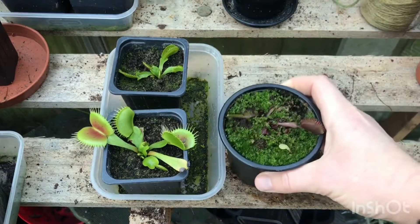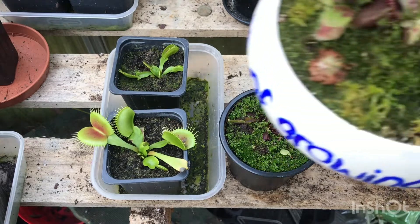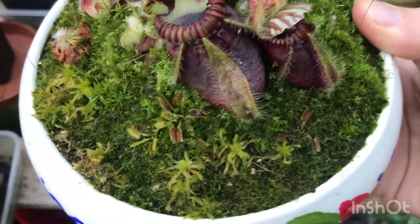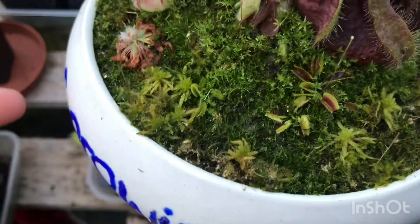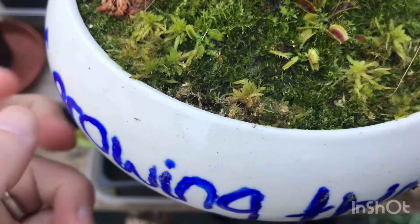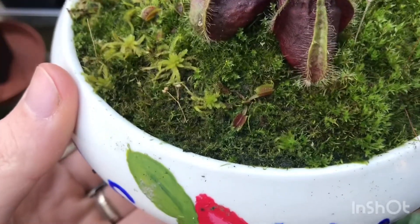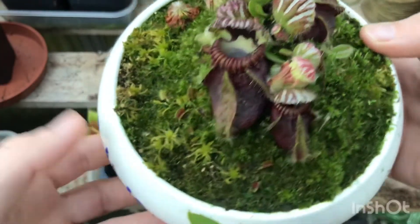I also have some flytrap seedlings in here. I received the seeds for free when I ordered from Triffid Nurseries. I just sprinkled them on top of the moss and they sprouted on their own — they only took about two weeks to germinate, but they've taken a long time to get to any decent size. These are almost a year old now. You can see a tiny one here, two nicer-sized ones — especially this larger one — and another small one.